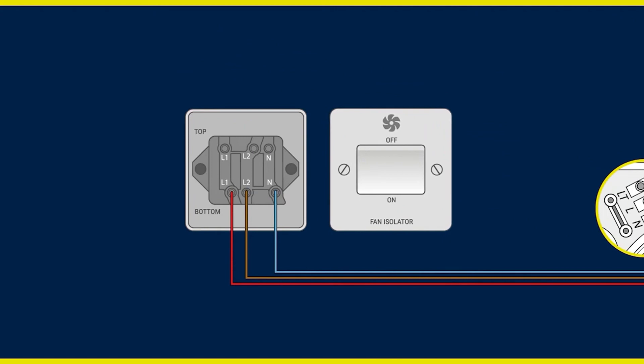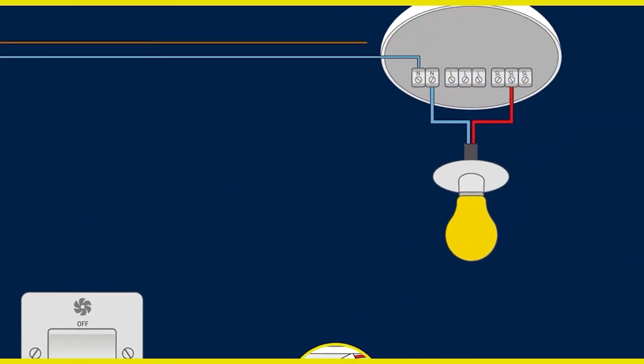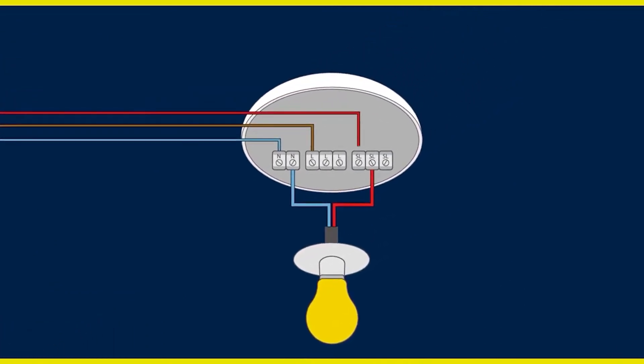Continue with your wiring from the isolator switch to your household lighting circuit. Be sure to pick up the correct connections, noting that SL for switch live, L for permanent live, and N for neutral are required. Again, all three connections are required for the extractor fan to function correctly.